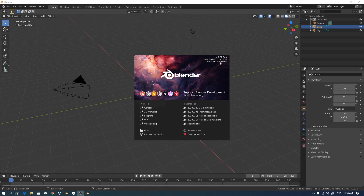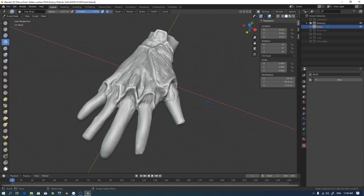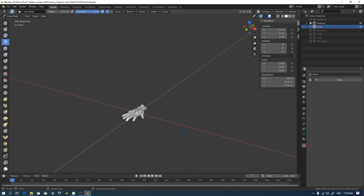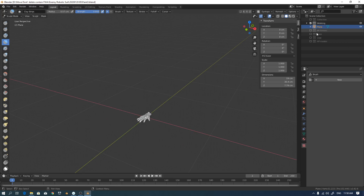I also want to record some of my drawings and sculpting in Blender, so I created a YouTube channel. Okay, let's see this — this is my current work in progress. It is a business project.